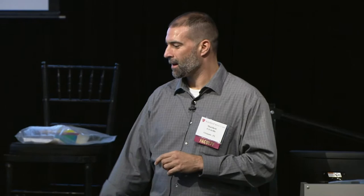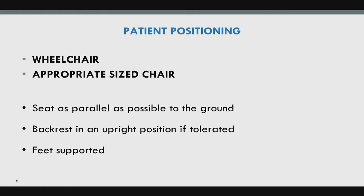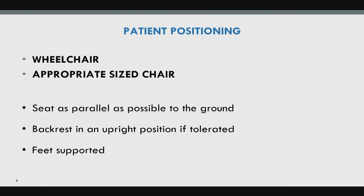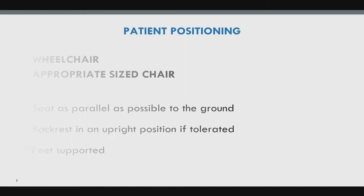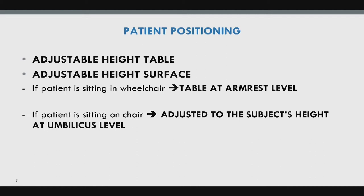For patient positioning, there are two options: wheelchair or an appropriate-size chair. You want the seat parallel to the ground, backrest upright, and feet supported in a good 90-90 position. The adjustable height table is the most important item. If in a wheelchair, table height should be at armrest level; if in a chair without armrests, at umbilicus level.